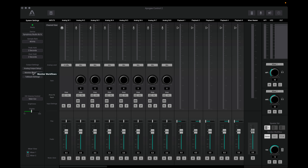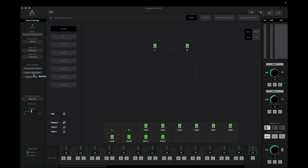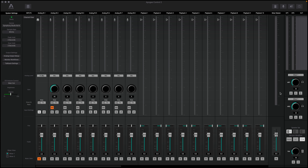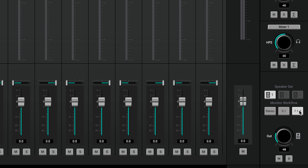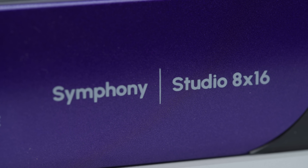In the Apogee Control 2 app, click the analog output setup and make sure the speaker button is enabled for the first 12 analog outputs, with the last four set to line level for whatever else you want. Then click back to the main page and check monitor workflows. By default it assumes stereo, but we're building 7.1.4, so select that — all speakers light up indicating you're ready to go. This window is also where you can mute or solo any speaker, or switch between mono, stereo, or any other surround sound format. These options are also available as shortcuts in the bottom right corner, plus shortcuts to control headphone output volumes.